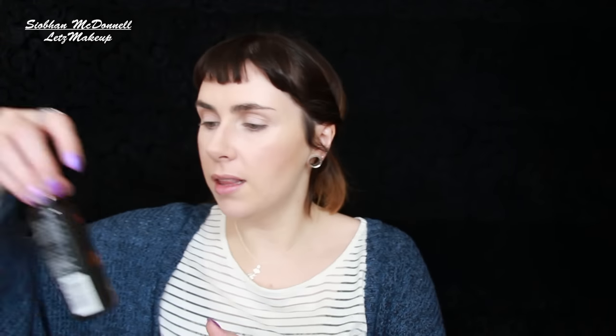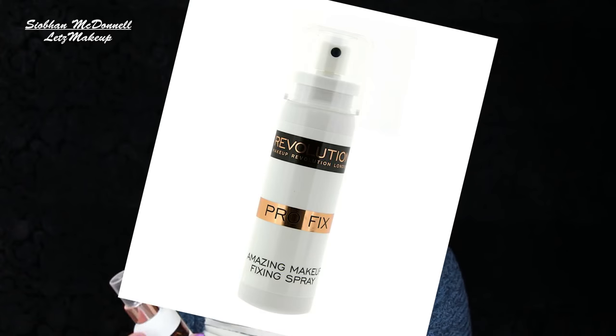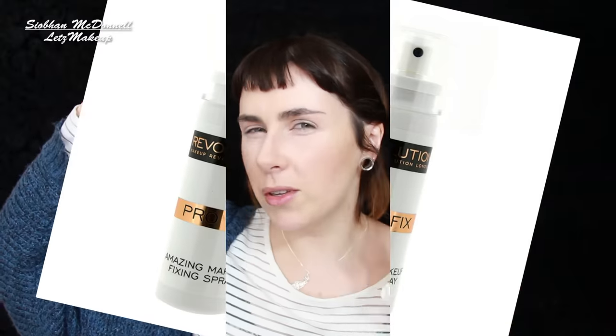I'm powdering the central area of my face with the NYX Stay Matte But Not Flat powder, which I love — I featured it in my last favorites. That's all the powder I'm using because I'm going to set with the Makeup Revolution Pro Fix Oil Control Fixation Spray. At about seven or eight euros each, these are great value. I actually prefer using this without powder — with both it can be almost too much.